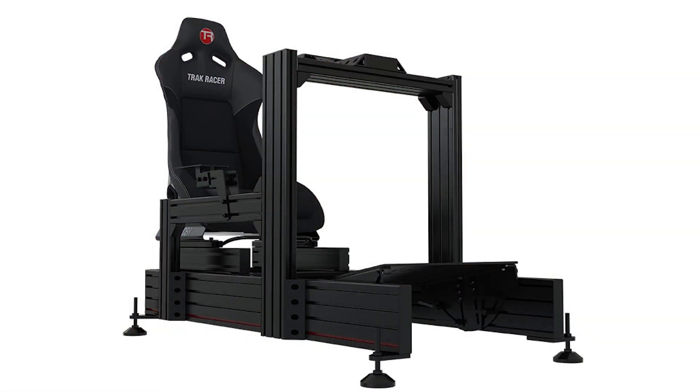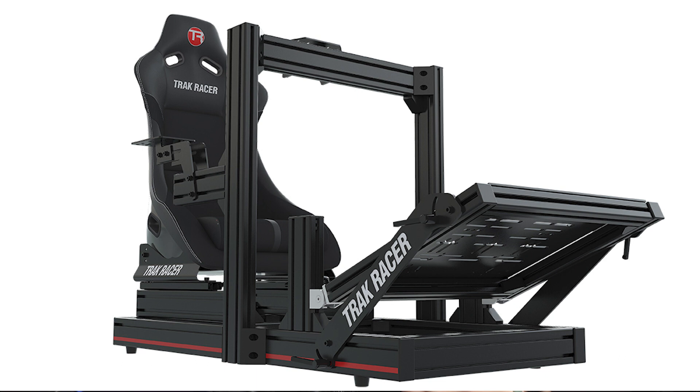Before we dive into our likes and dislikes, I want to quickly explain what a TR-160 is. Track Racer have aluminium profile cockpits — which is what this cockpit is — and they also have some tubular designs with pre-drilled holes and allocated bolts. I personally prefer an aluminium profile cockpit, but everyone will have their own preference. On Track Racer's website, there are two different designs of aluminium profile cockpit. I use the TR-160, which is a bit more expensive but definitely a lot bulkier and bigger. The next one down is the TR-80 — essentially the same idea but with a slimmer profile, which would be very good for someone with a normal-sized body.